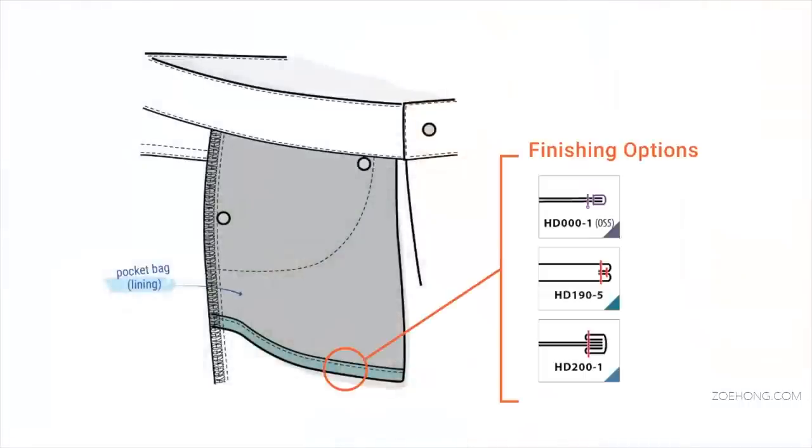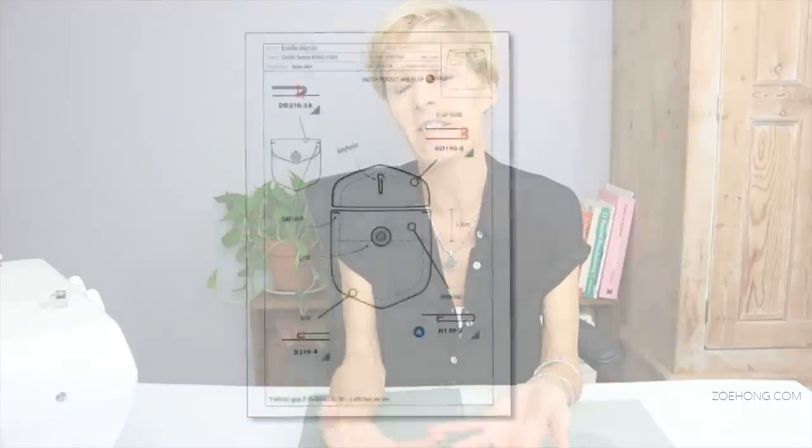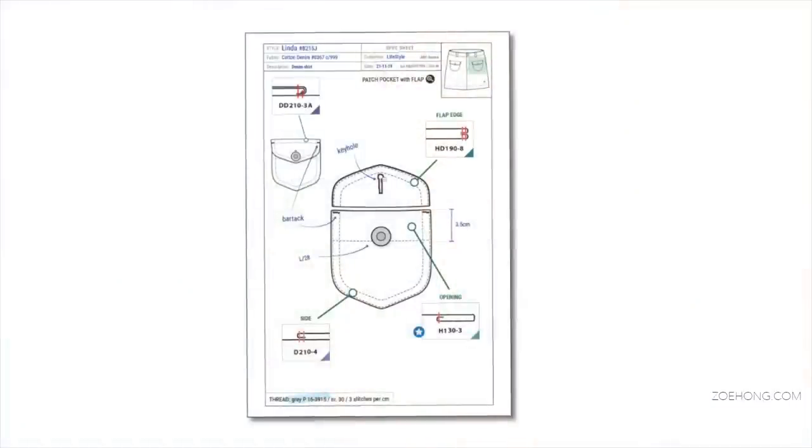For those of you that are designers but don't usually sew — that is very normal, that happens a lot — this is going to be useful too. Because when you deeply understand how something is made, you have more ideas, you are more creative, and you can explain better your ideas to your factory, your suppliers, and your colleagues. And that skill is priceless.